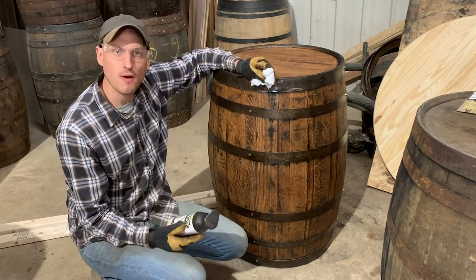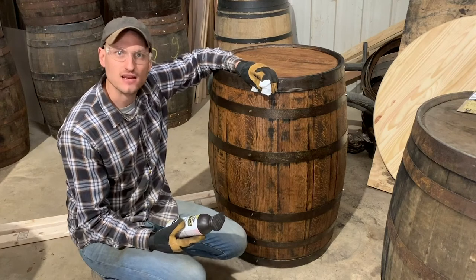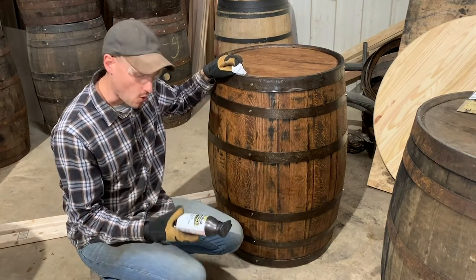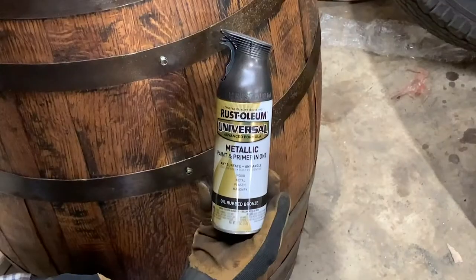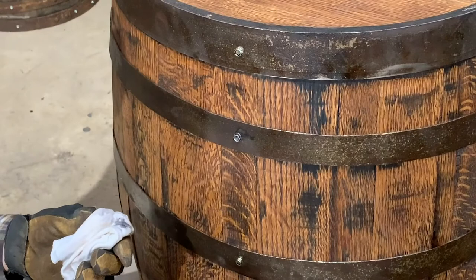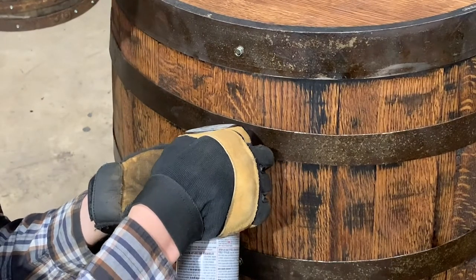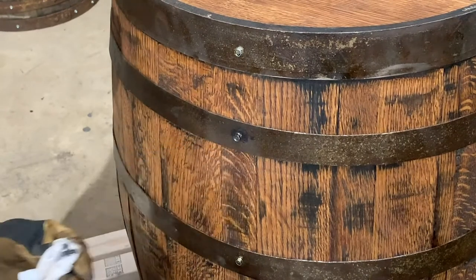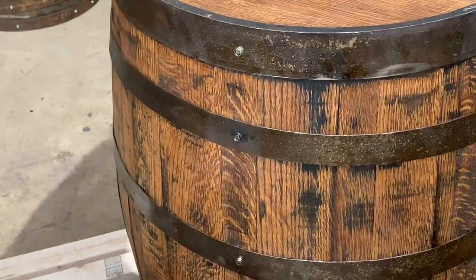So one thing you might want to consider is adding a little bit of paint on top of these fasteners so that they blend in a little better. What we usually do is use Rust-Oleum metallic colored spray paint. Cup a rag underneath the fastener so that you don't overspray onto the barrel wood, spray a bit of paint onto the fastener, and wipe away any excess.